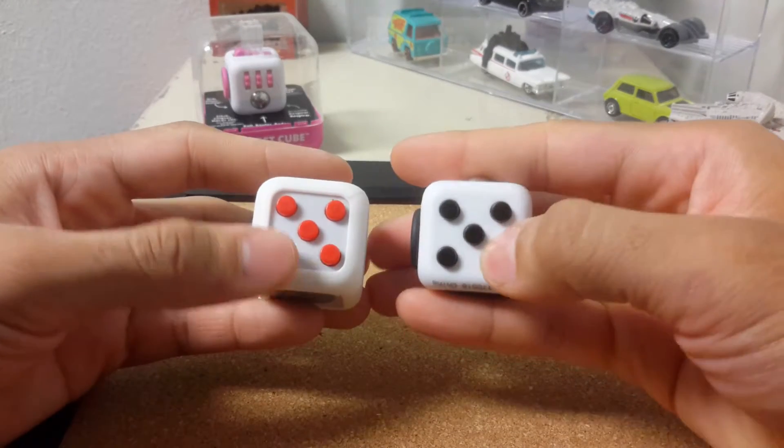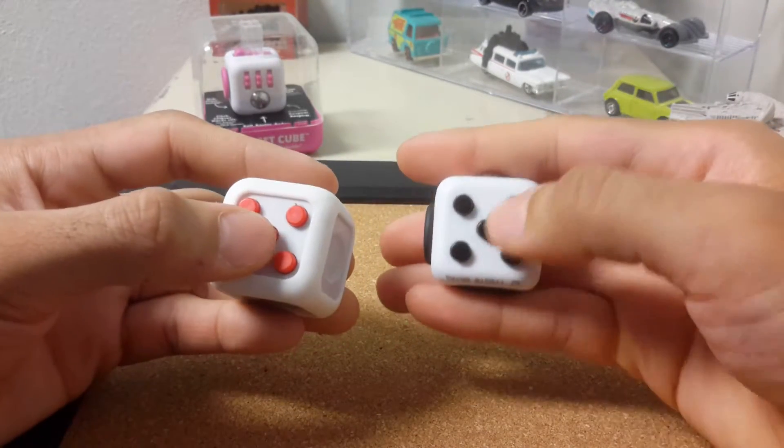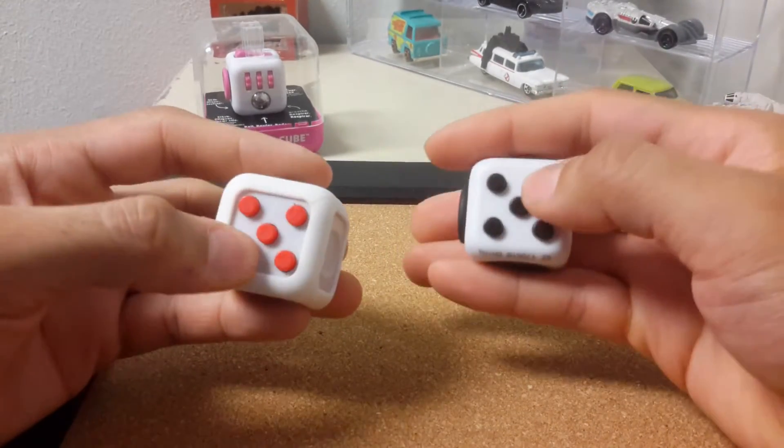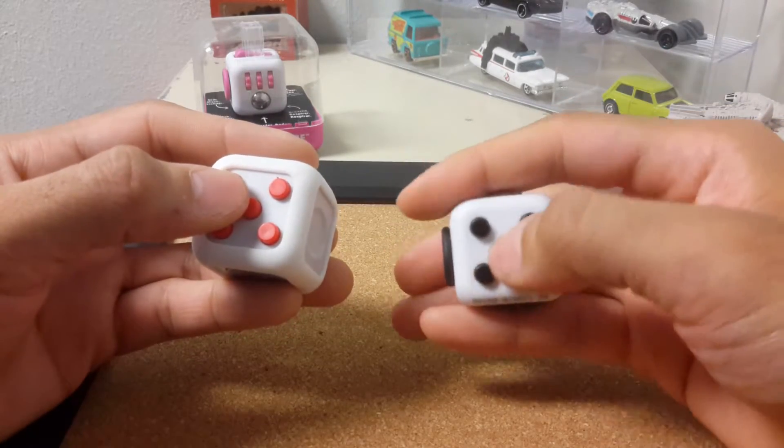But apart from that, everything is pretty much the same. All the buttons feel just as good, they work the same way — all the silent ones are still silent, the clicky ones still click.